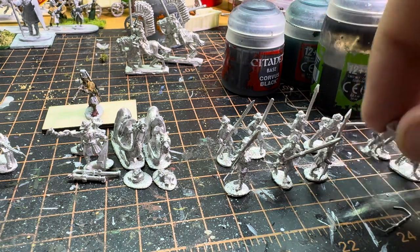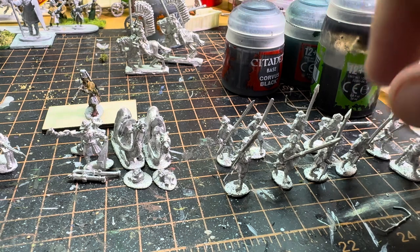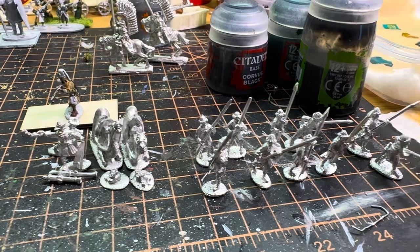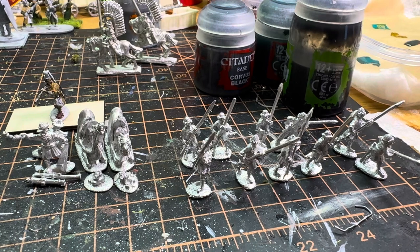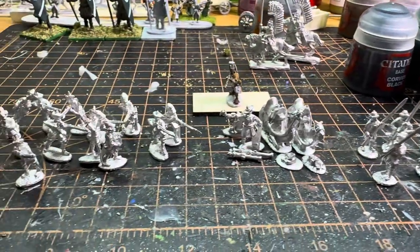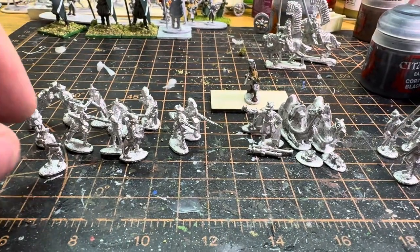Actually, we have 10 — it's 10, not 12. Anyway, that's what I got.